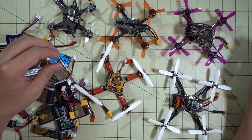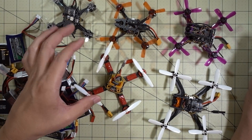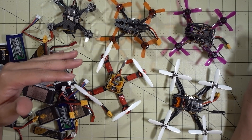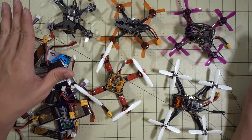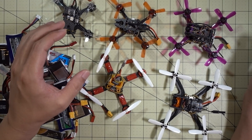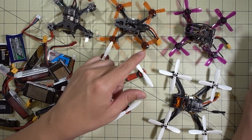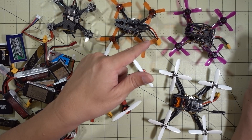For the future, on any smaller lighter builds with smaller motors — say 1104 under 6000 kV and only 2S — I'm going to stick with JST. But anything bigger, say 1104 7000 kV and higher, whether 2S or 3S, I'm going to be going with an XD30.